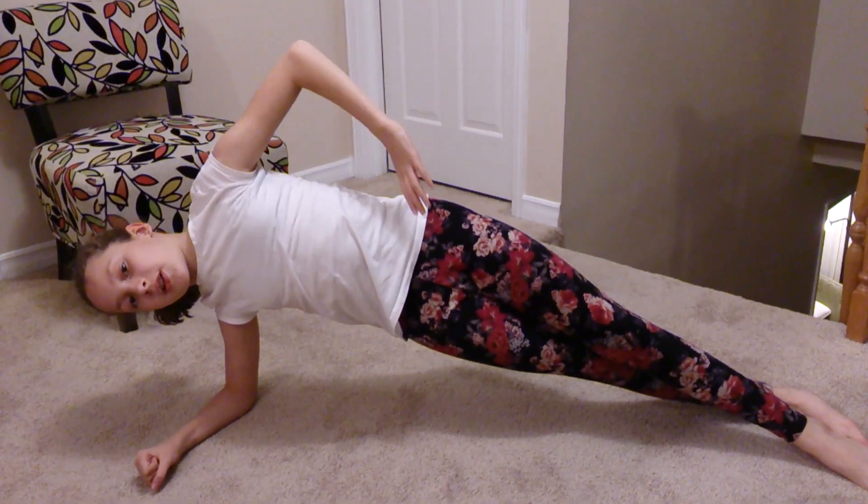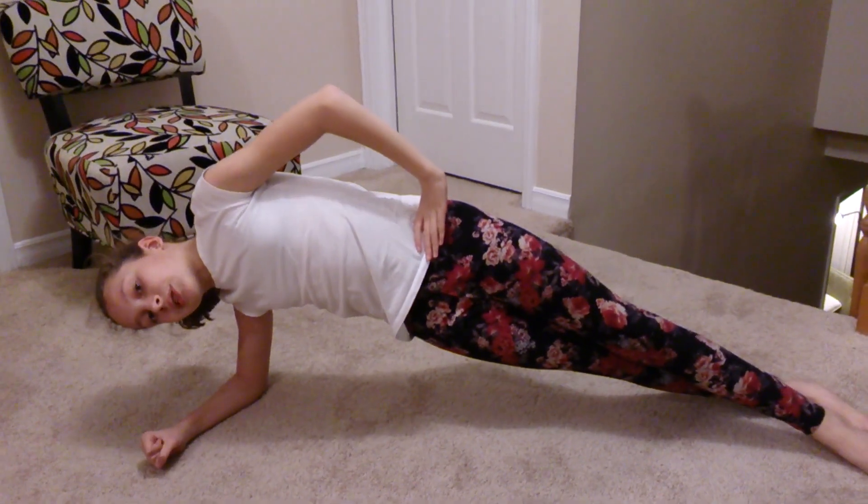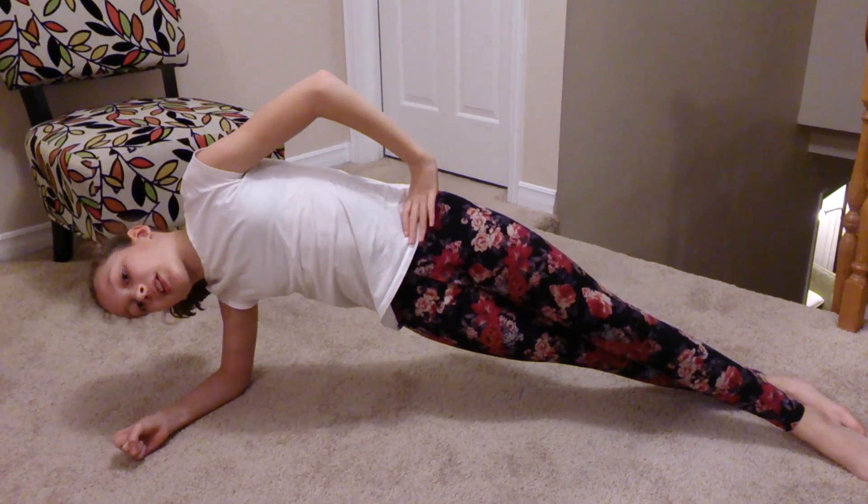You can put your hand up or on your hip depending on how you want to do it. And you hold that from 30 seconds to a minute.